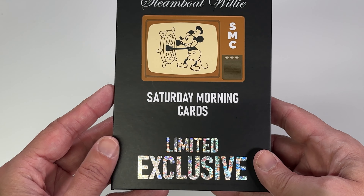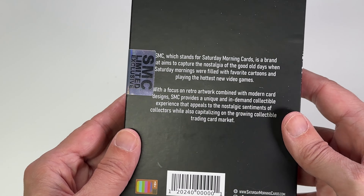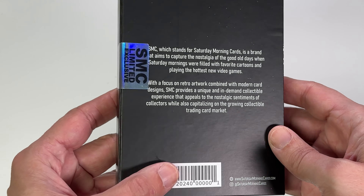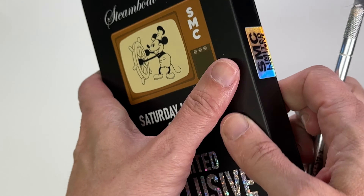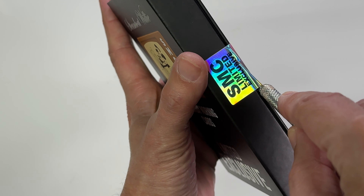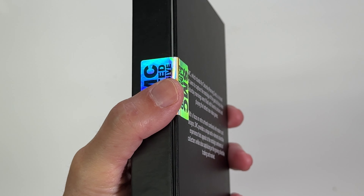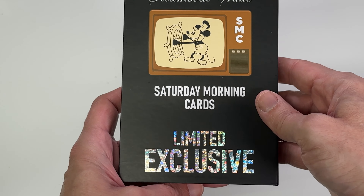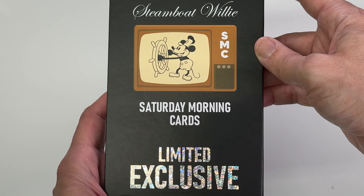I wanted to open these. There is one card in here — it's a limited exclusive card and there are different variations of it. Here's the information on the company. It's in a one-touch or two-touch holder. I actually like the double ones; they're harder to find. Let's go ahead and cut the seal on here and see what we got. I love these boxes — I'm trying to work on some of my own for my own cards to send to people, just to be kind of fancy.